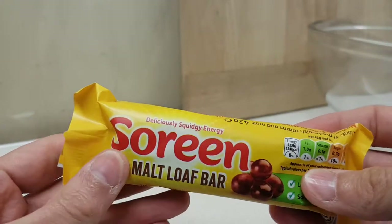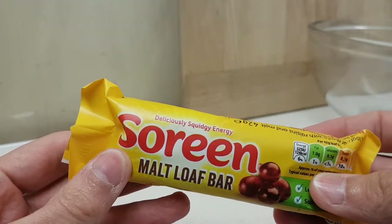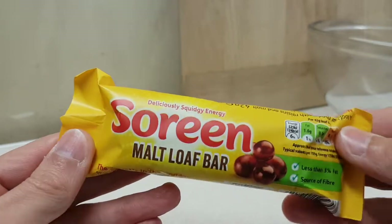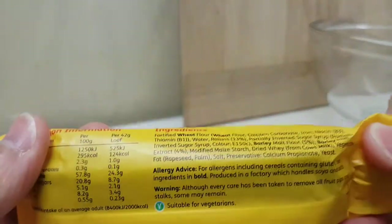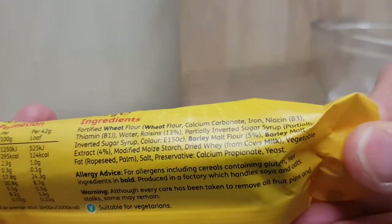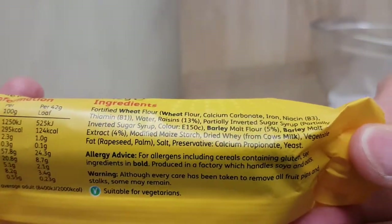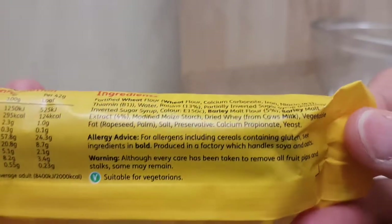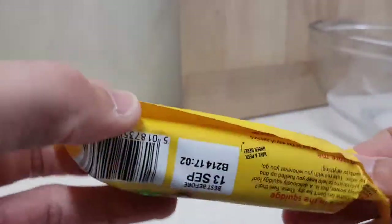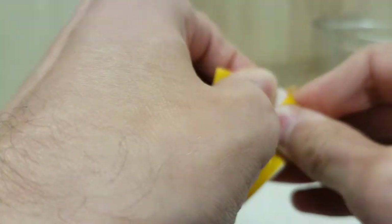This I picked up from, I believe, Aldi — though I'm sure you can get it in lots and lots of other places. And if you need to know the ingredients, with the very convenient little fold in it, you can get all that. And this is suitable for vegetarians, so that is good if you are so inclined.